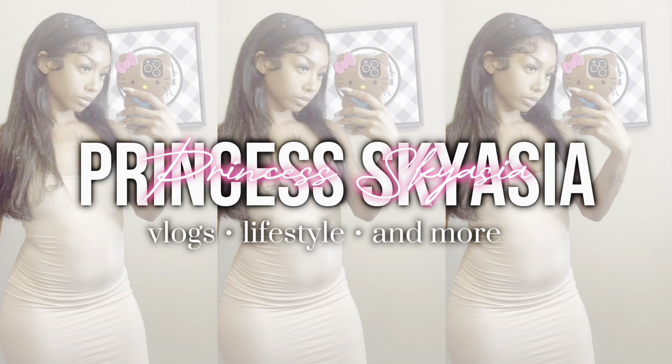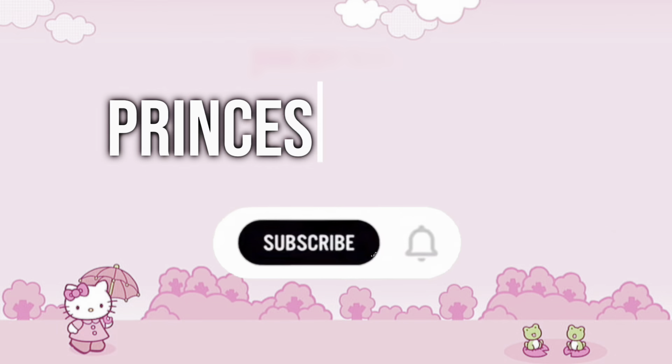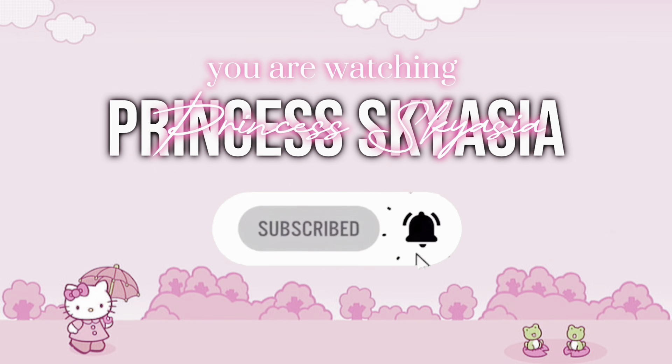Hey guys, welcome and welcome back to my channel. I'm looking a little rough right now, but for today's video I'm gonna be turning into a bad bitch — new wig, nails, toes, lashes, all of that.